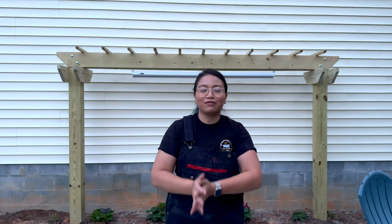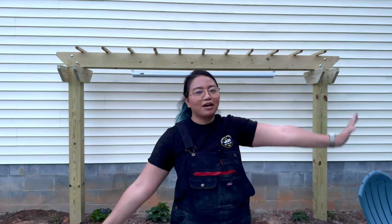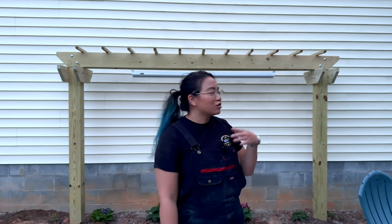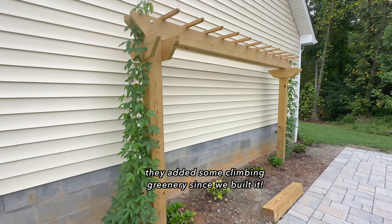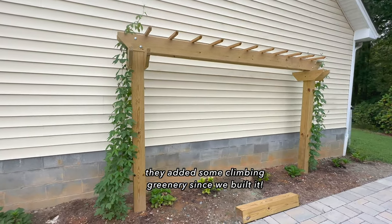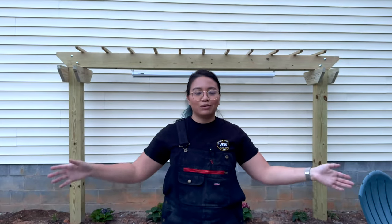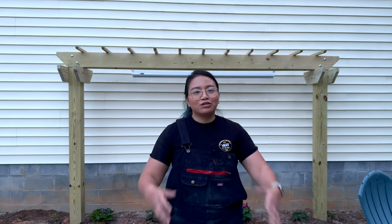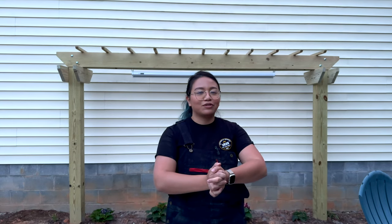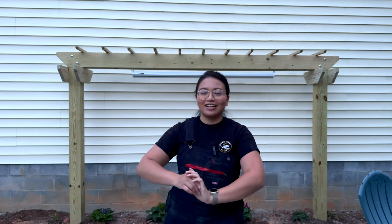Thank you so much to H&A for trusting me with this project. I've never done anything like this before. I think this is perfect for a beginner woodworker like I am — these are all straight cuts. You could be doing this over the weekend. We did it over the course of several nights just because our schedules weren't lining up, but you can definitely do this over the weekend. Every time we accomplish something new, I feel more encouraged to do more and learn more. So hopefully that does the same for you guys. If you love seeing stuff like this, don't forget to like and subscribe. Thank you again to H&A for trusting me, and I will see you at the next one.